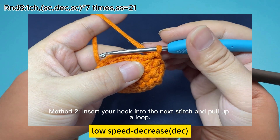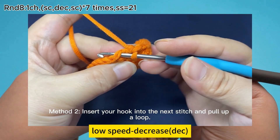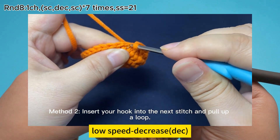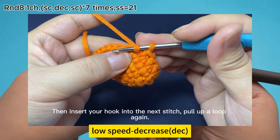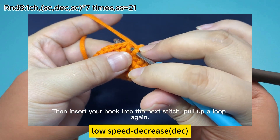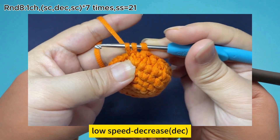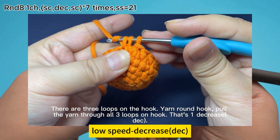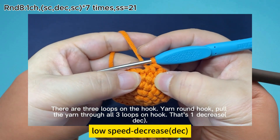Method 2: insert your hook into the next stitch and pull up a loop. Then insert your hook into the next stitch and pull up a loop again. There are 3 loops on the hook. Yarn on the hook, pull the yarn through all 3 loops on hook. That's 1 decrease.